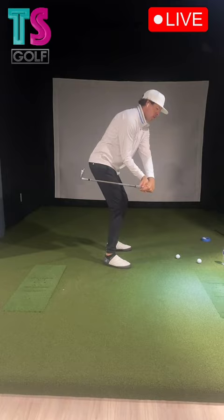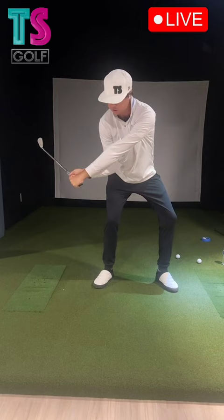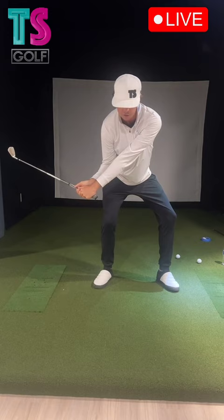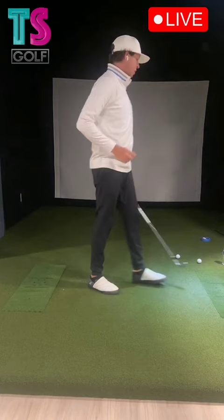Right about here, my arms are staying super chill. This trail arm is still staying wide — I'm not pulling it into me. So at P6, my hands are just behind my right leg or on my right leg, shaft parallel to the ground, and that's where I would start to kick speed in.